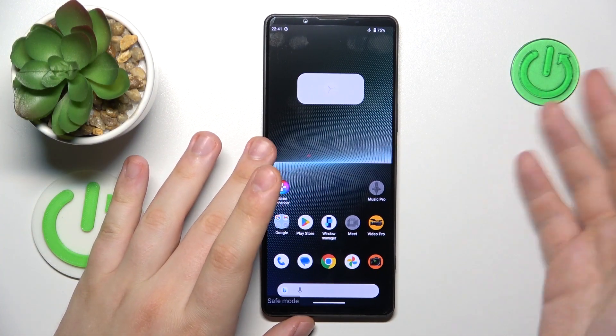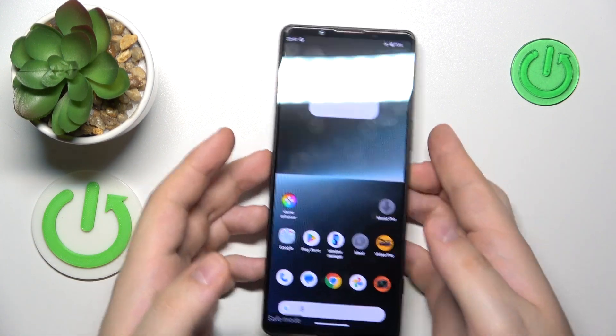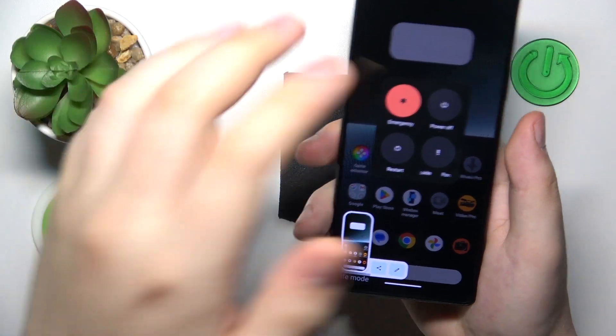In order to exit safe mode, simply reboot your phone by launching the power menu — hold the volume up and power keys together like that.